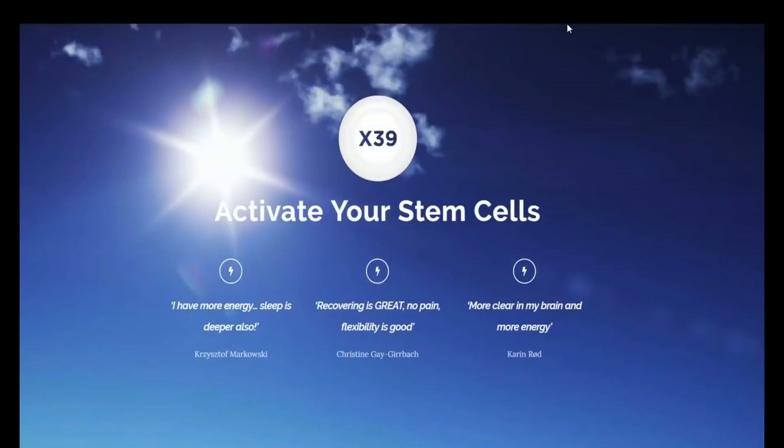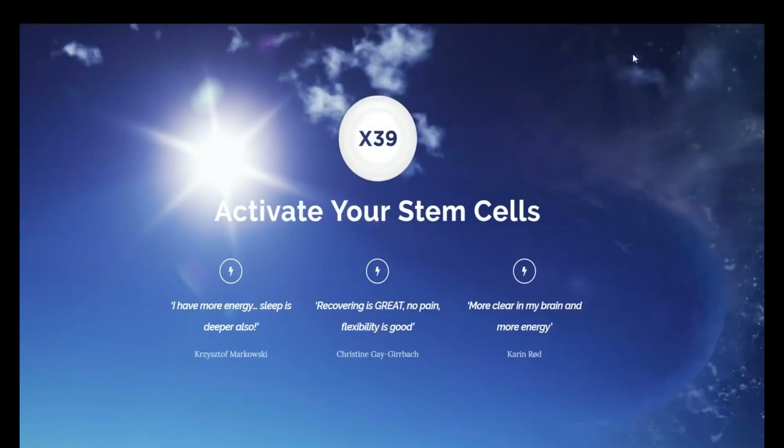Good morning, good afternoon, good evening everyone. This is David Schmidt, founder and CEO of LifeWave, and welcome to this very special webinar on LifeWave Technology and the X39. We are recording this webinar today so that you'll be able to share it with fellow members, team members, and potential customers so they can get an overview on what LifeWave Technology is all about and what the X39 is about.